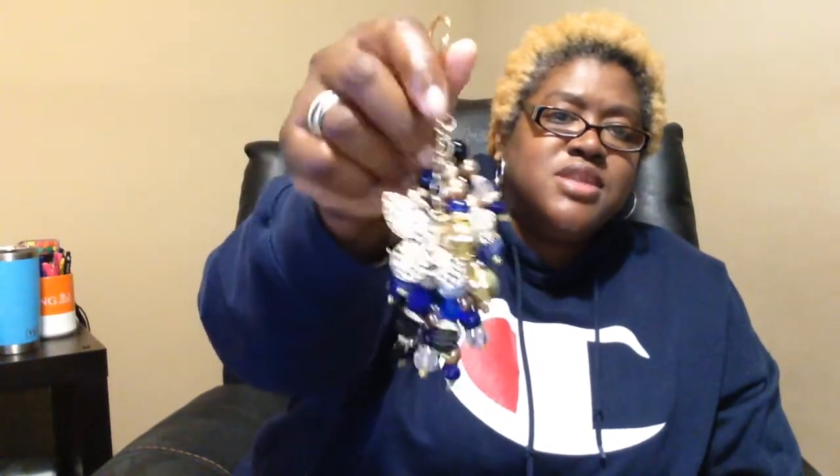Oh my gosh, this is really nice — it's so pretty. I don't even want to wear it in case anything comes loose. This is so beautiful — look at these, my charms made by Carmen. That is so cute and beautiful!